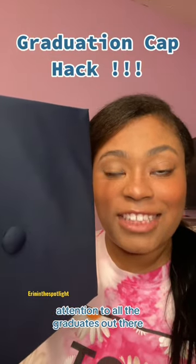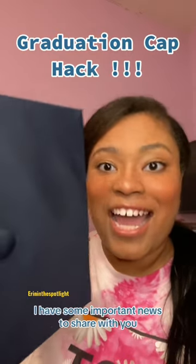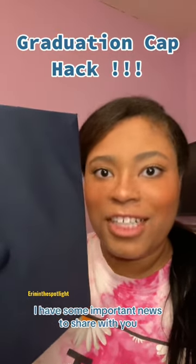Attention to all the graduates out there who are deciding to decorate their caps. I have some important news to share with you. You see that button right there? Yeah, that button. It comes off.